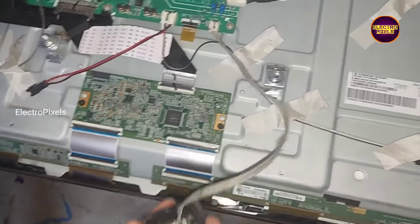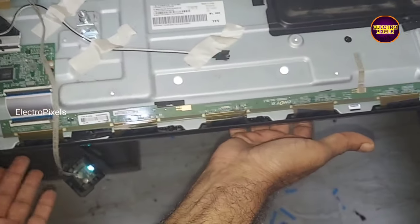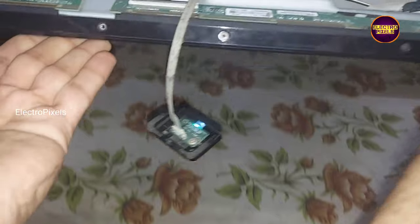After changing the LED backlights, it's always recommended to adjust the backlight level to a minimum of 30 percent and a maximum of 60 to 70 percent.